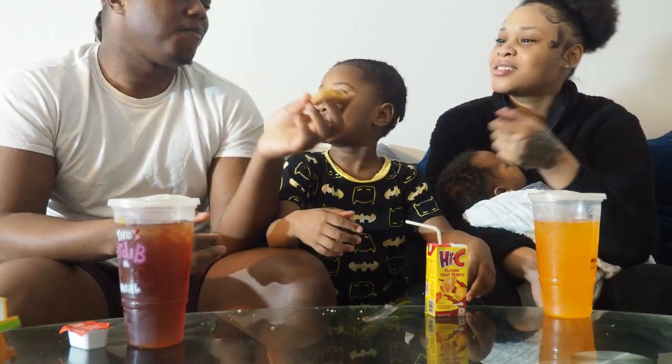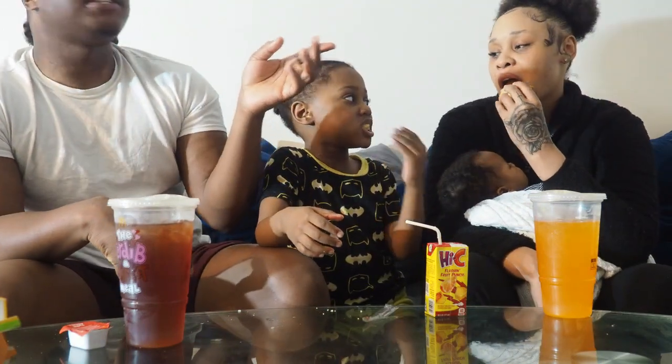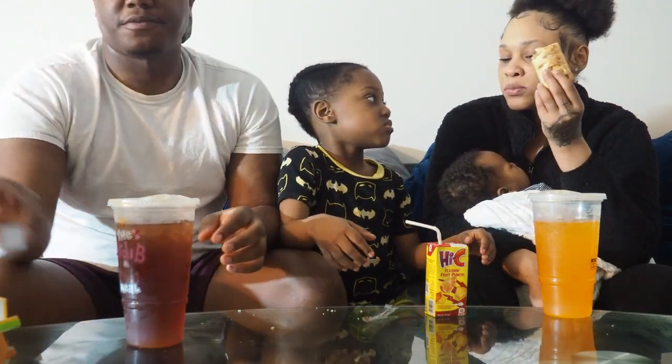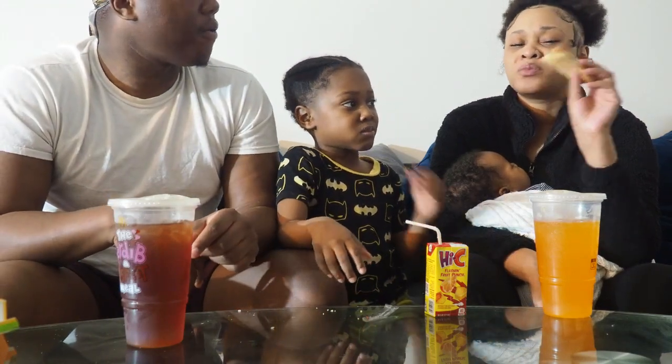It's good — this would be good with some ice cream. It tastes like a peach cobbler, I ain't gonna lie. You know what peach cobbler is? Okay, I'll take that back.